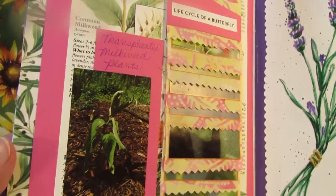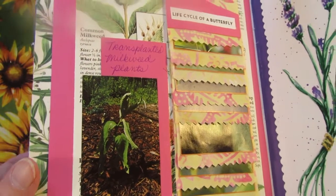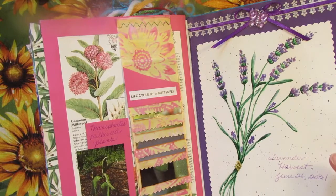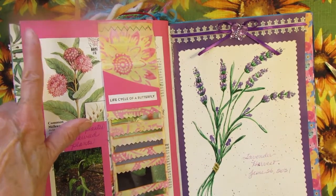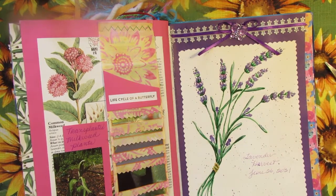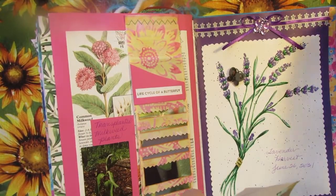So I took my little picture from my Miss Ivy mini printer and stuck it onto the page — because it comes with a sticky back — and I just put 'transplanted milkweed plants.' I've got my waterfall here about the life cycle of the butterfly, and I was just thinking this page needs one more thing. And I glanced over at my lavender and saw my little lavender butterfly over there, so I'm going to see if I have a butterfly that might go on this page.